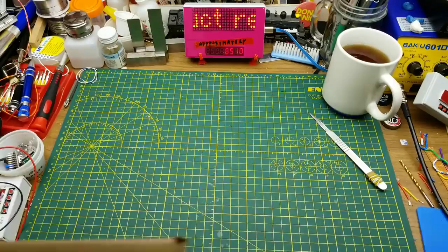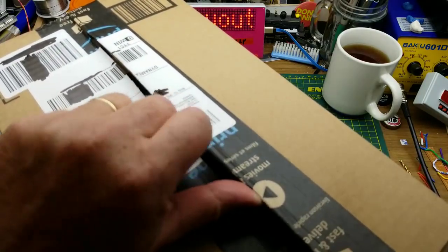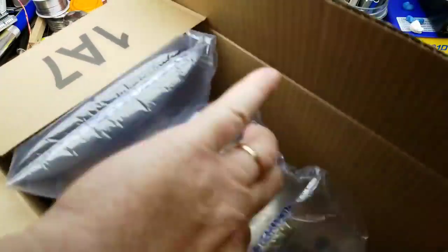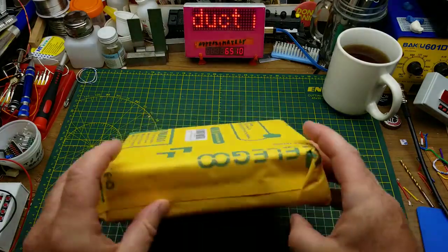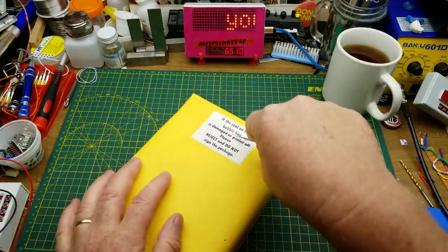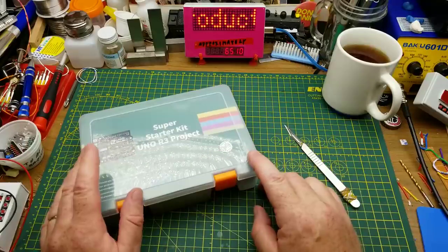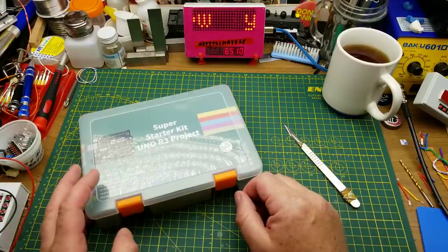This is going to be a slightly different video than I normally do — something I haven't done before. I was contacted a few days ago by somebody from Elegoo, an electronics company in Shenzhen. They asked if I wanted an Arduino starter kit to review, and I said yeah. Quick disclaimer: they sent this to me for free, no money changing hands, and they don't get a say in what I say about it.